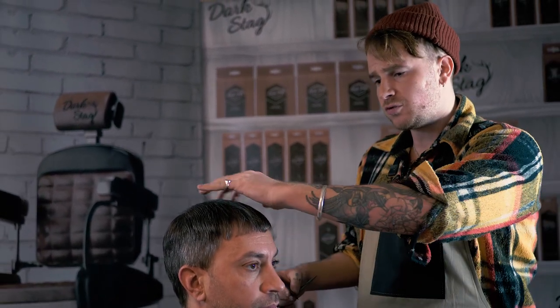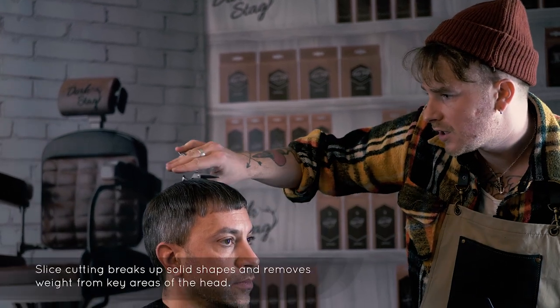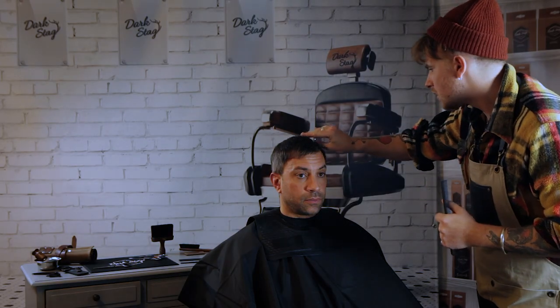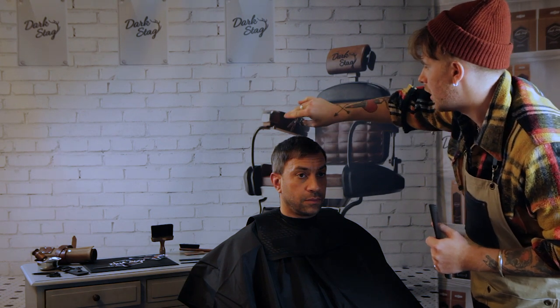The technique we're going to use now is slice cutting. The aim of slice cutting is to reduce some weight through this area at the front. You only really want to be using this in key areas because you can reduce a bit too much weight. So we're just going to very gently take some of that bulk out. With slice cutting, you don't want to be doing it on hair that's too fine because you want to maintain a lot of the weight in that area.